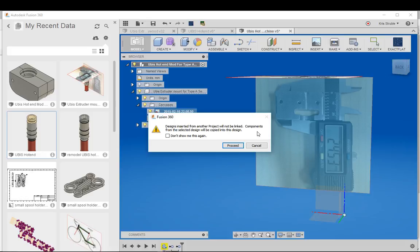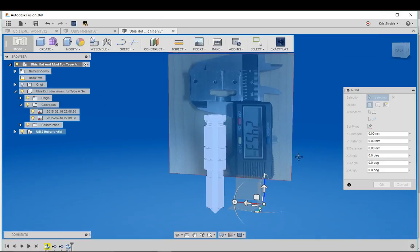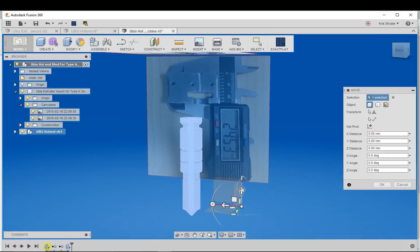It's telling me the models will not be linked, which is fine in this case. When models are linked, if you change anything on one model it will change all derivatives accordingly. Since this hot end is not going to change in any way, it doesn't matter. We'll go ahead and hit OK and get rid of the data panel.